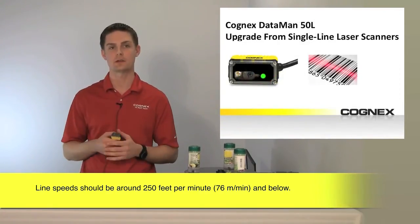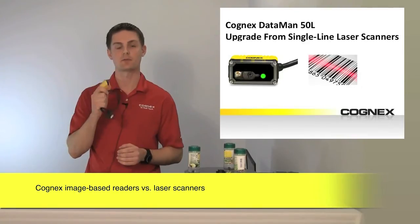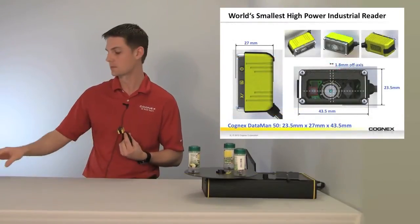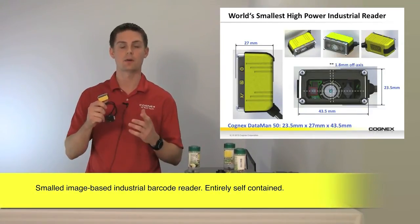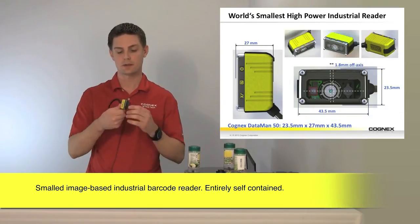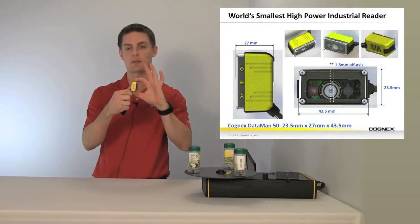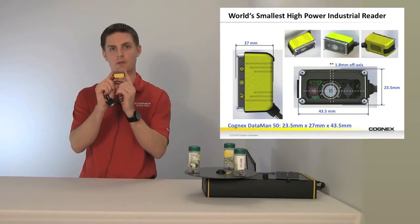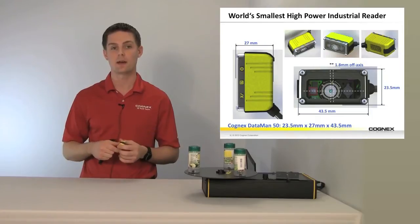I want to get into the technology: comparing a laser scanner to a vision-based Cognex reader — how the technology differentiates and why that's good for your applications. First, this is the world's smallest high-powered industrial reader. It is vision-based and self-contained. When you have space requirements this small — we're looking at 27 millimeters depth and 43.5 millimeters in width — you can package this into very small space constraints.